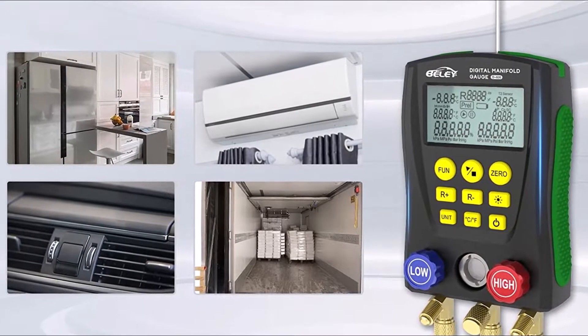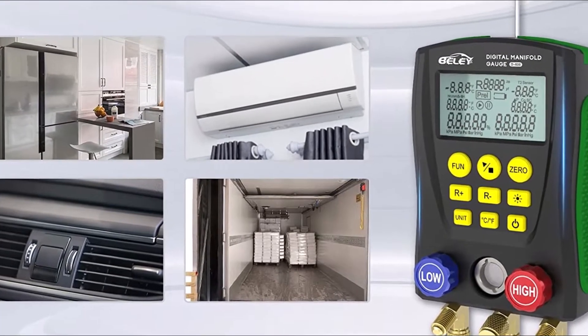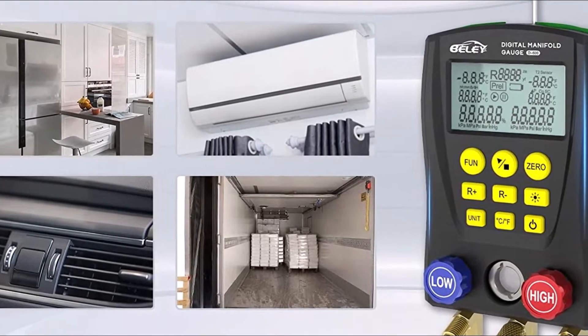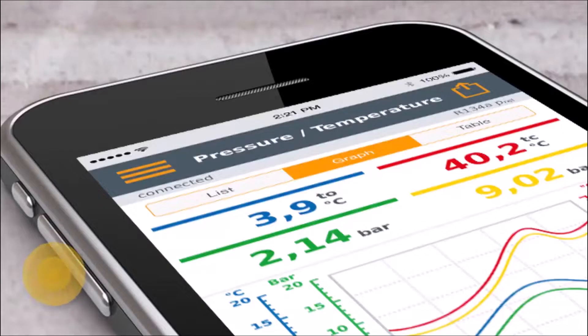There are many different types of digital HVAC gauges available on the market, so it is important to select the right ones for your needs. Some factors to consider include accuracy ratings, range of measurements, and type of connectors.